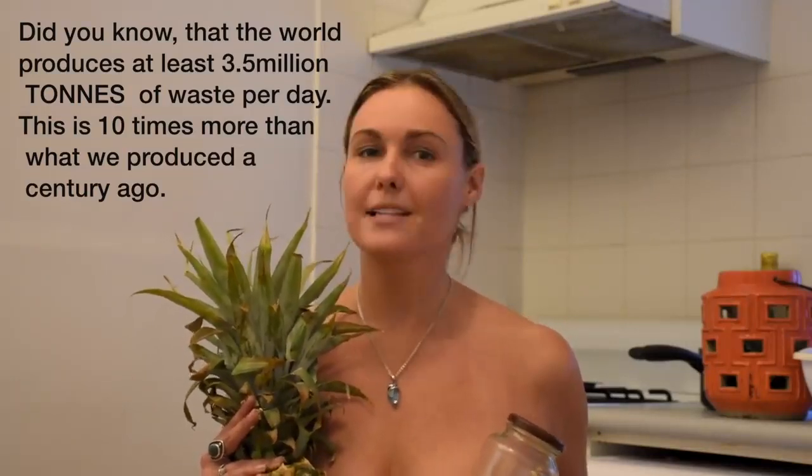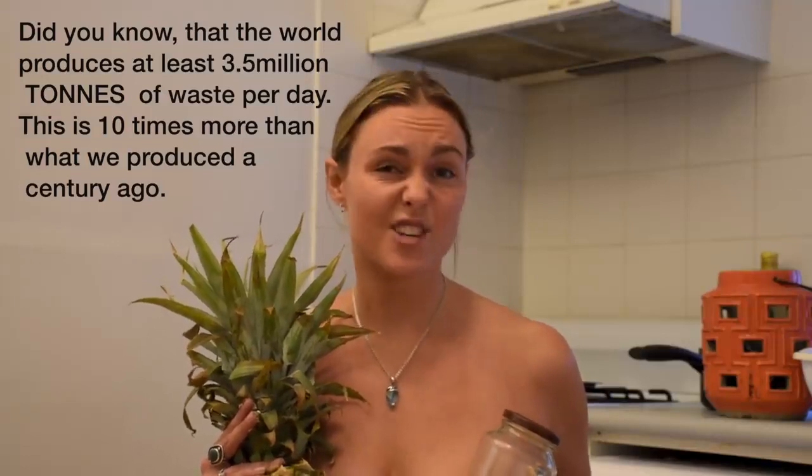Did you know that the world produces at least 3.5 million tonnes of plastic and solid waste per day? That's more than 10 times that of a century ago.